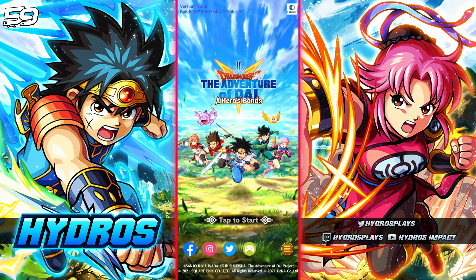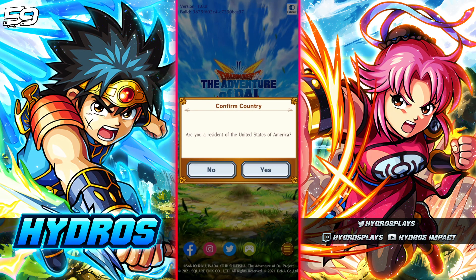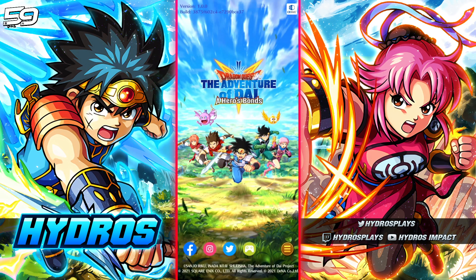Go ahead and download DQ Dai, install it on your device whether it be Android, iOS, whatever, go ahead and start it up and let's get through the process. Go through all the dialogue prompts.